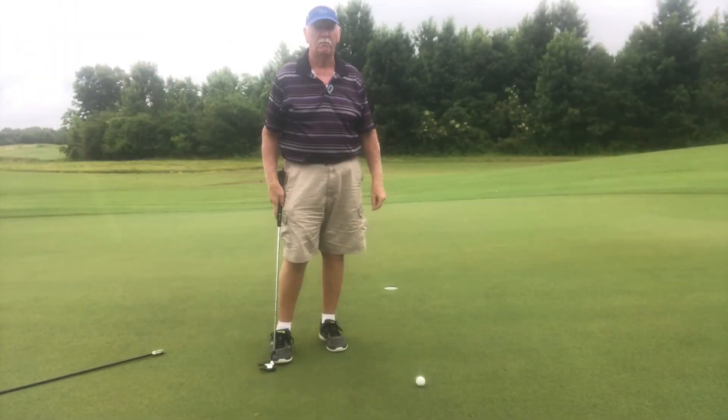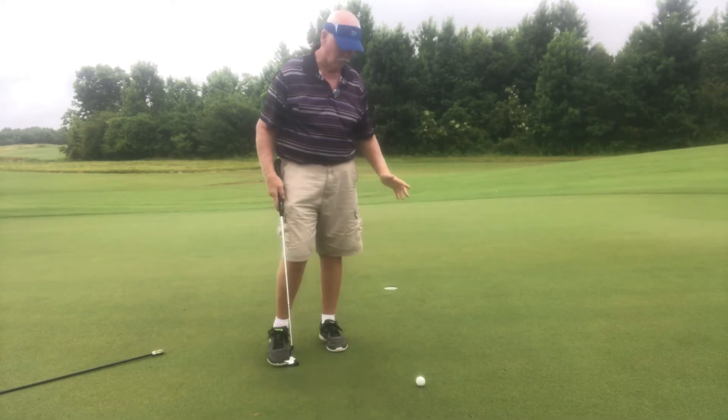Hey folks, how you doing? I had a request from my buddy up in Wisconsin, James Vaughn. He wanted to see how I'm putting. Alright James, this is what I do buddy.